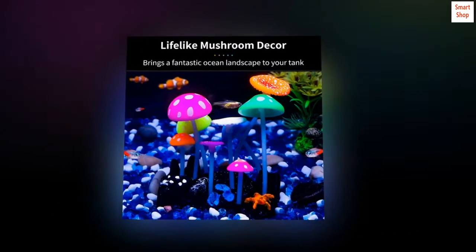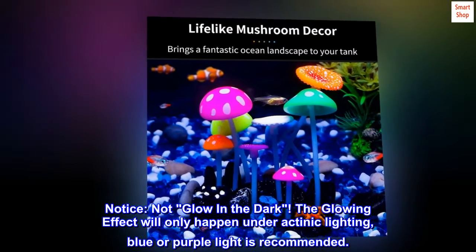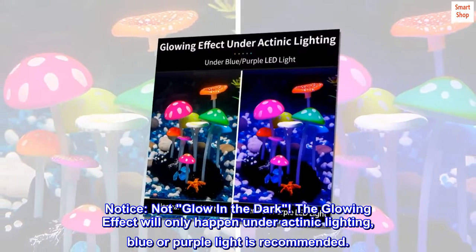Glowing artificial mushroom offers a fantastic sea world landscape. Notice, not glow in the dark. The glowing effect will only happen under actinic lighting; blue or purple light is recommended.